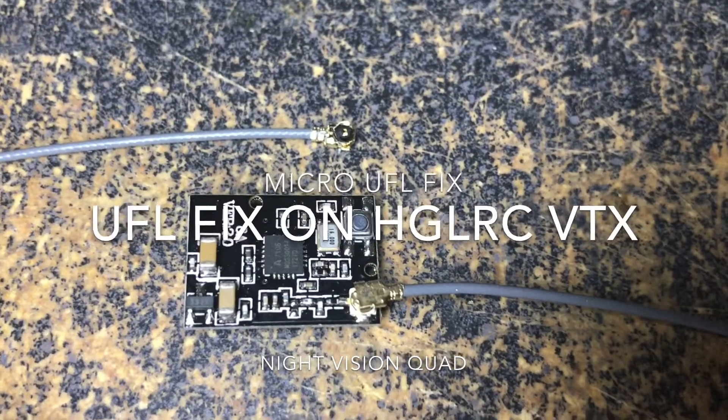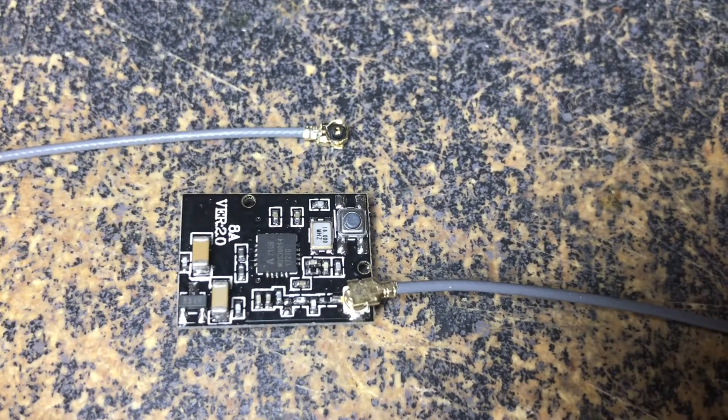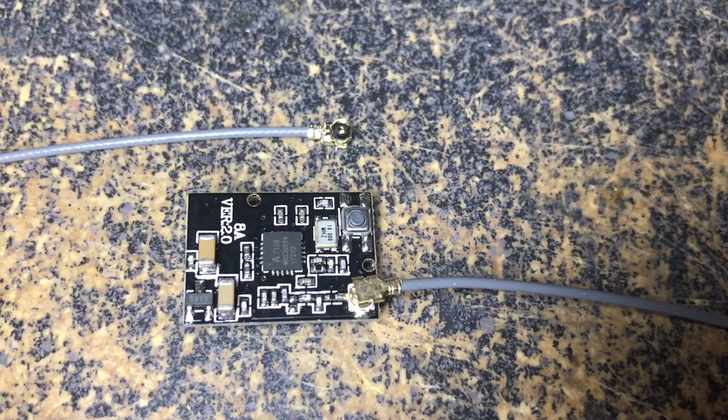Hey, this is a Celted Texan, and today I'm going to talk about what happens when you rip one of those little UFL connectors off of one of these here doohickeys.